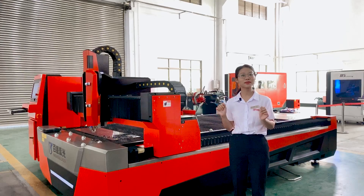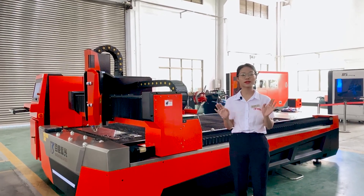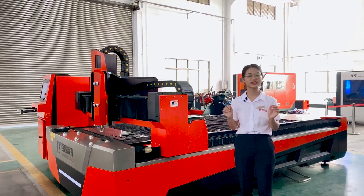It is a single table machine. The working area is 3 meters by 1.5 meters. It can be fitted into a 20-foot general container.